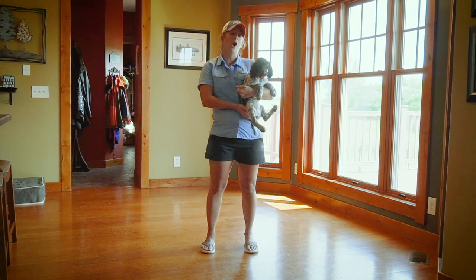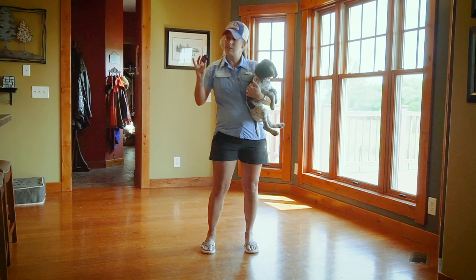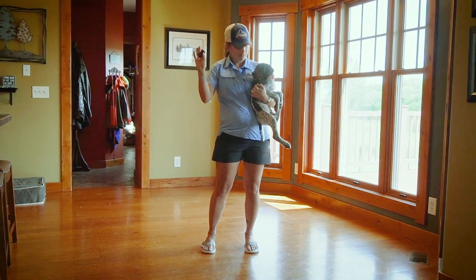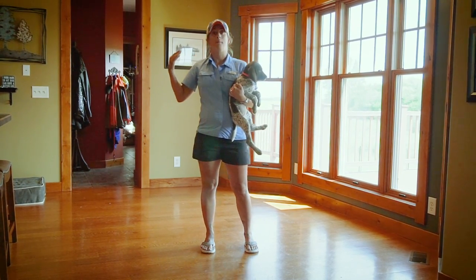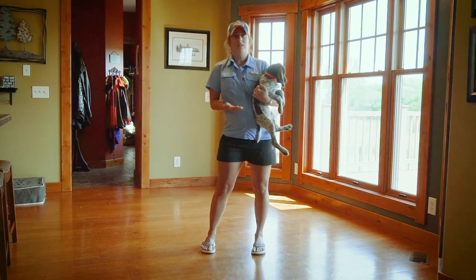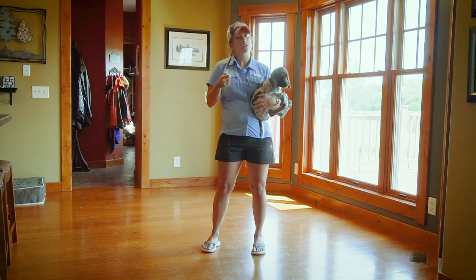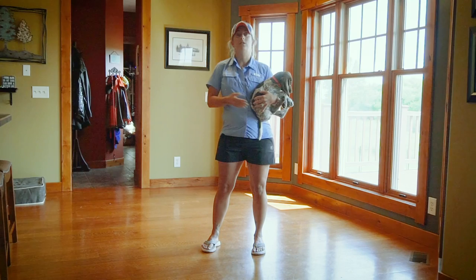Today we are going to charge the clicker with Miss Quest. We use just a simple box clicker, and we use food or treats as her reward. The process of charging the clicker is that she needs to understand that when she hears that sound, she did something right, something good, and a reward is coming.